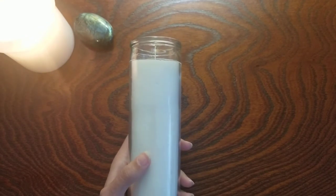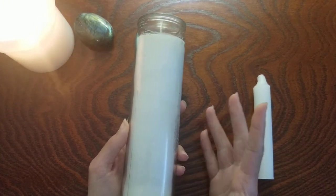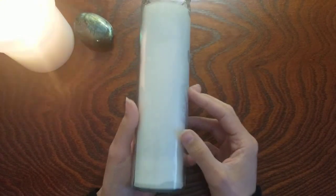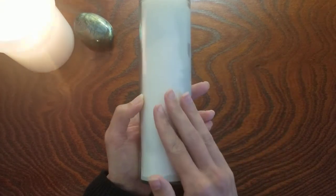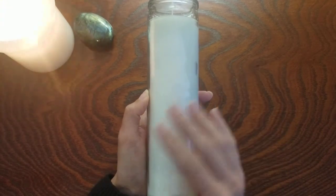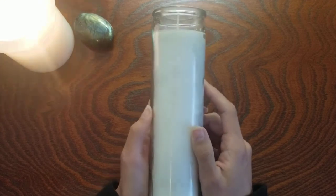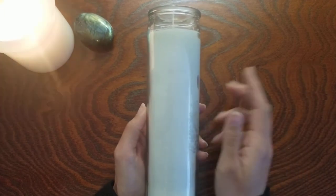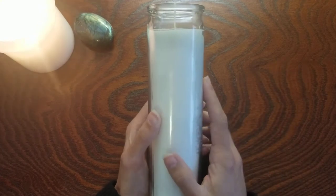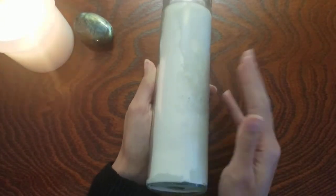Next I would say candles. I have a bunch of different kinds here. This is a seven-day candle I just got at my local dollar store for about a buck fifty — I just took the sticker off. I definitely recommend white candles, at least to start out with, because white can really be used for any sort of intention you have. I do plan on making a video about color theory and candle magic, so keep your eyes open for that. You can find a white candle pretty much anywhere — you can even thrift them. This seven-day candle will last a very, very long time.